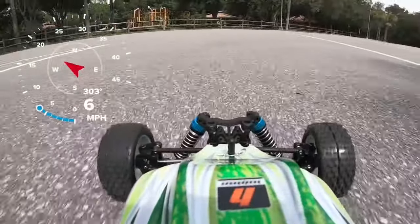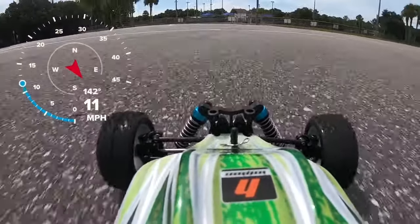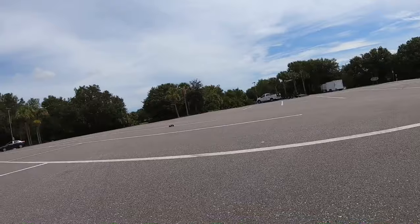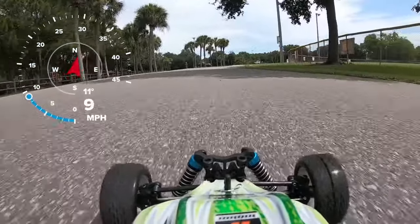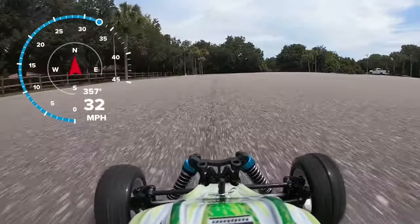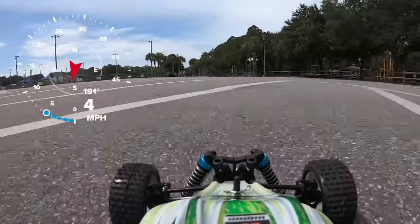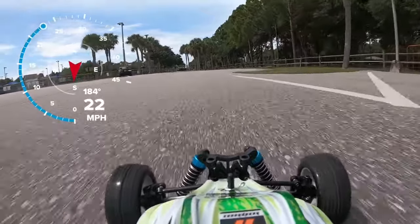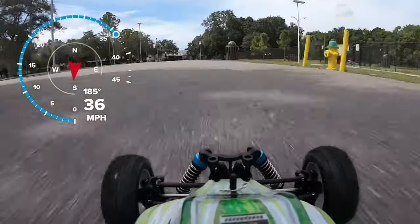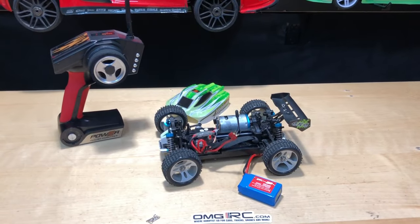The thing moves — definitely moves. Alright guys, hope you enjoyed that driving footage.